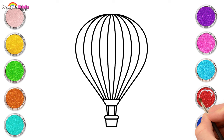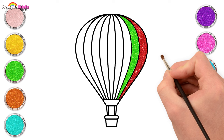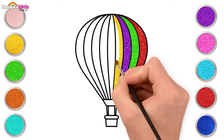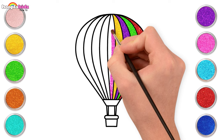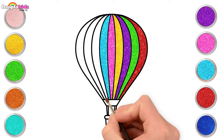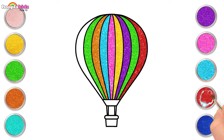Time to paint! Start off with red, and then green, purple, the color gold, pink, cyan, orange, green, and red again.